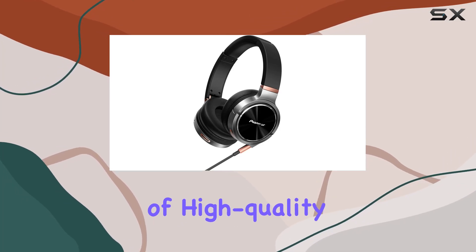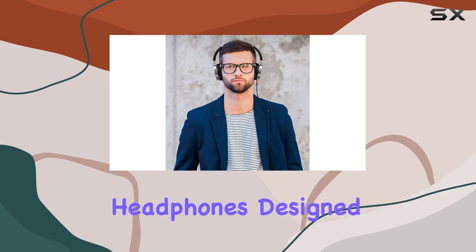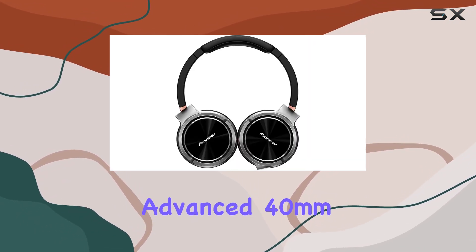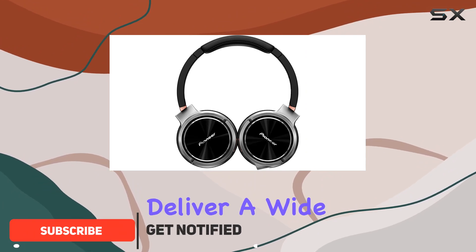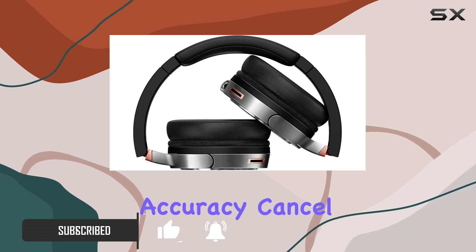Immerse yourself in the world of high-quality audio with the Pioneer SE-MHR5 closed dynamic headphones. Designed for the on-the-go audiophile, these headphones boast advanced 40mm drivers that deliver a wide response range, ensuring each note is reproduced with exceptional accuracy.